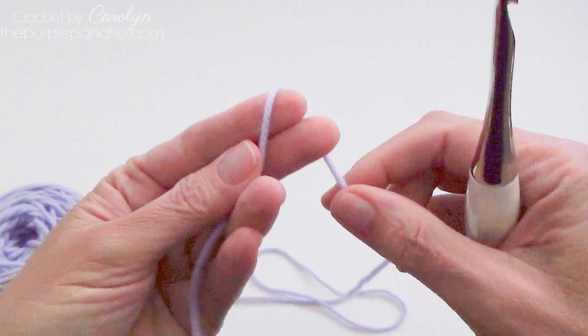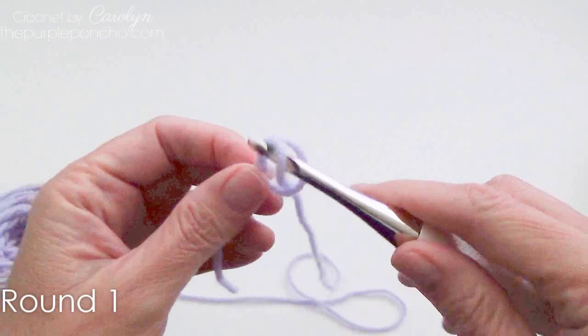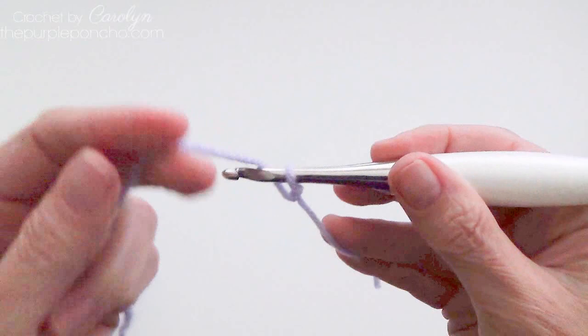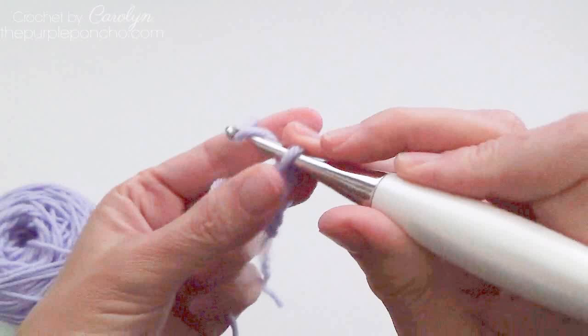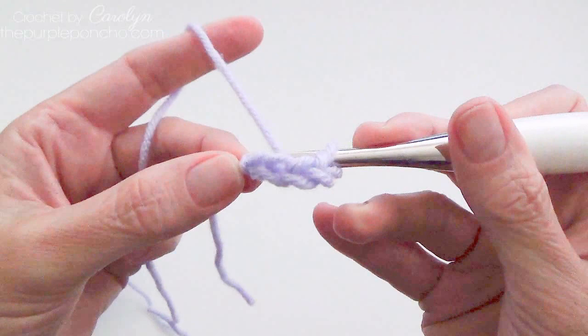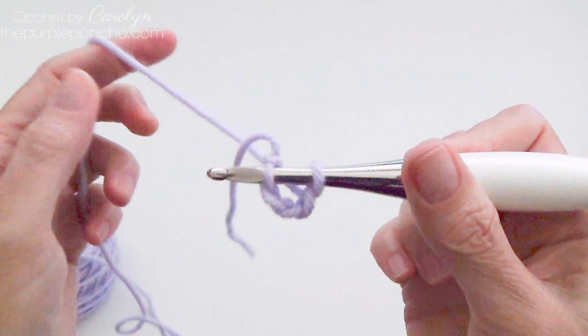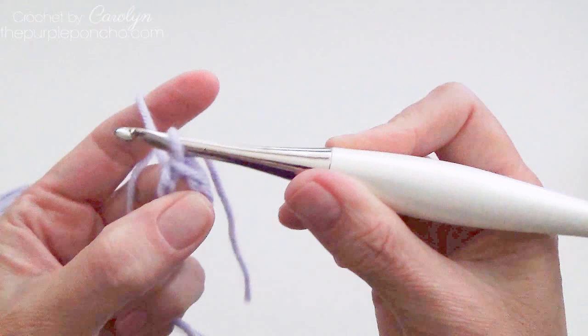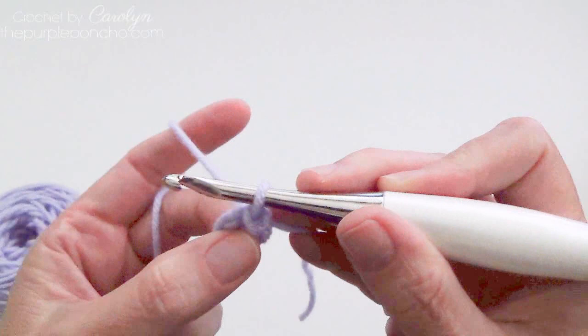So make a slipknot and tighten down the knot just underneath your crochet hook. We're going to chain 4, bring your first chain up to your hook and place it on your hook. So you have your first chain on your hook and the last chain that you made, and we're going to make a ring. Yarn over and pull through both loops — and we've made a little circle. So we're ready to start on round 1.